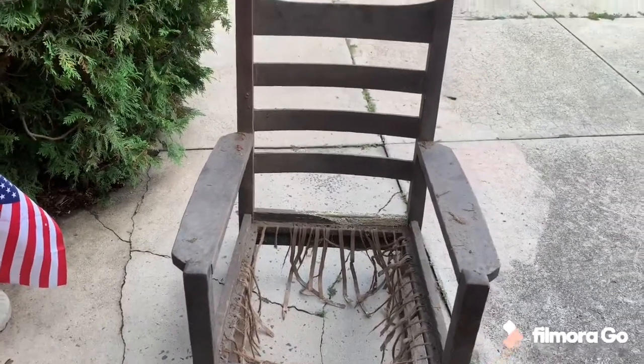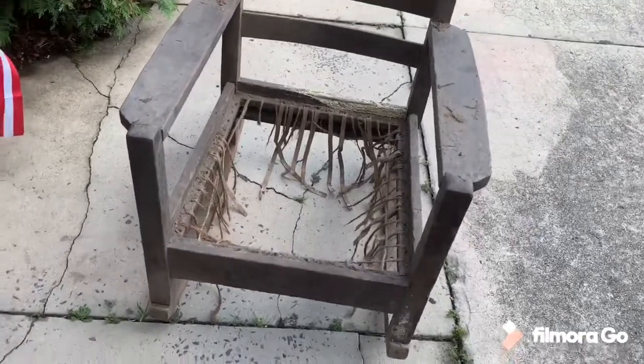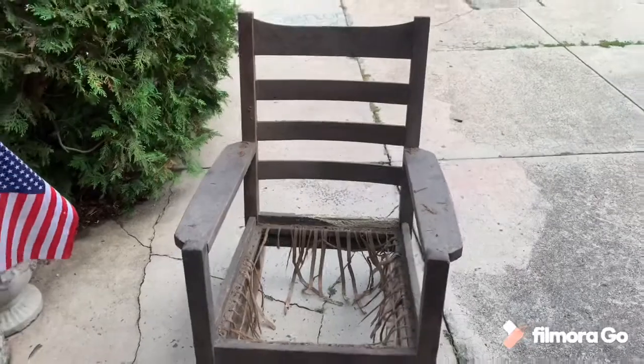I think I'm going to give it a light sand. I'm going with a traditional finish on it — boiled linseed oil and wax.